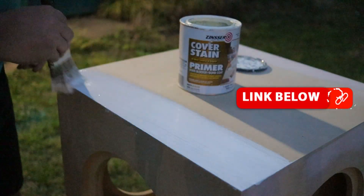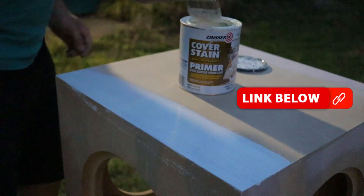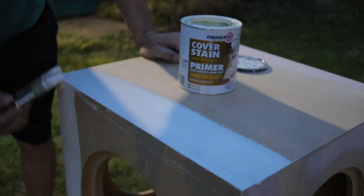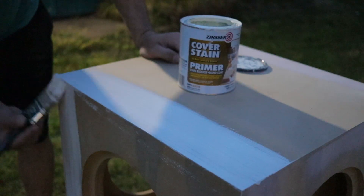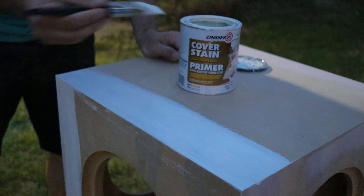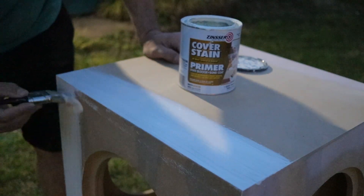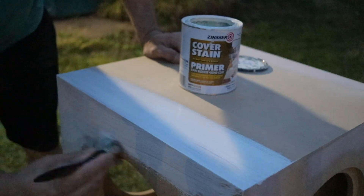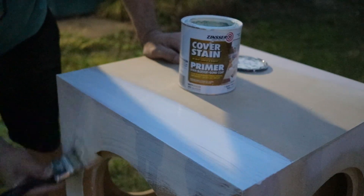After sanding the Bondo down, I added some oil-based primer. This stuff works really well. I used a paint brush, but a foam brush gets it on a little bit smoother, so use whatever you'd like. This will allow the spray paint to adhere directly to the MDF and it won't get soaked in like it normally would.